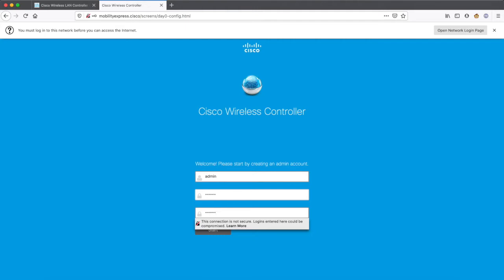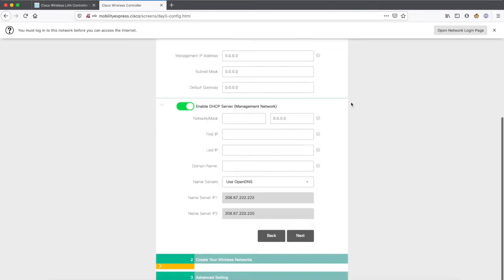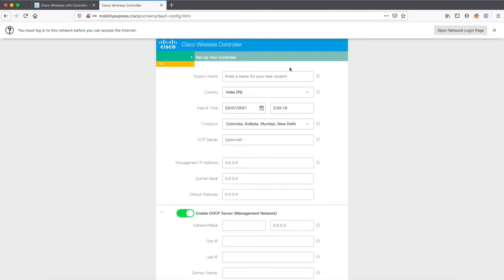This admin account is to connect to the wireless controller only — it is not associated with the SSID which you are going to create for users to connect. That part comes later. This is just the admin account for the wireless controller, and once it is done it will take you to the setup page.